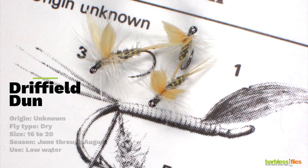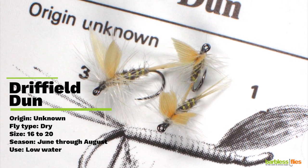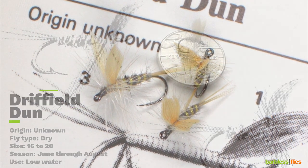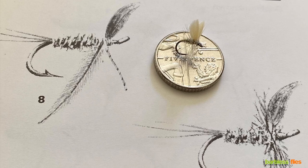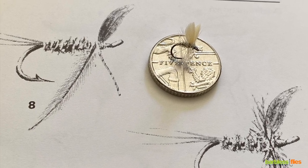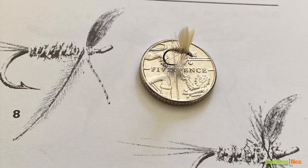This is the Driffial Dun. It's a fantastic fly to use in the summer when the water levels are low and the fish are spooky. We've had these flies tied up for us in sizes 16s, 18s and 20s. As you can see they're pretty small, but we love them on our small streams up here in North Yorkshire. They really come into their own as soon as the mayfly season's over and the river levels start to drop.